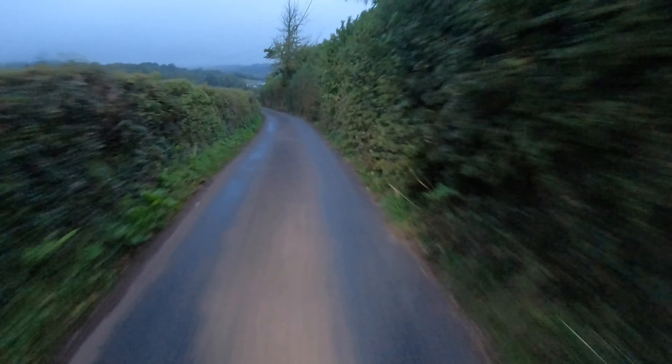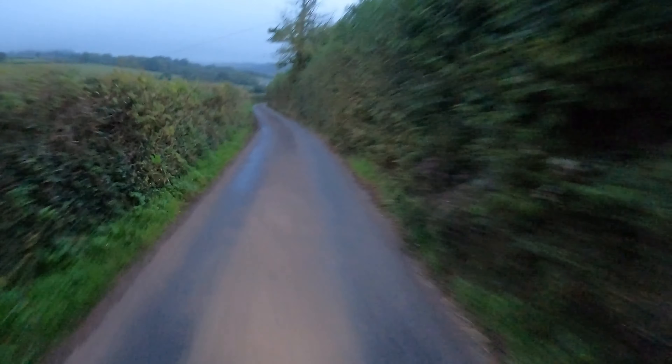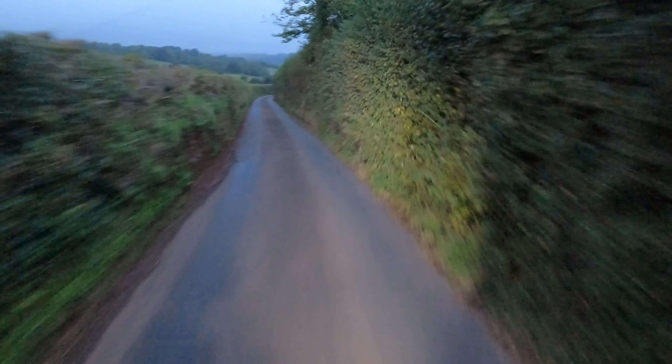A bit of a gloomy start to the day — at least it's dry, but there are storms coming in later. That's why I thought I'd get a quick ride in.